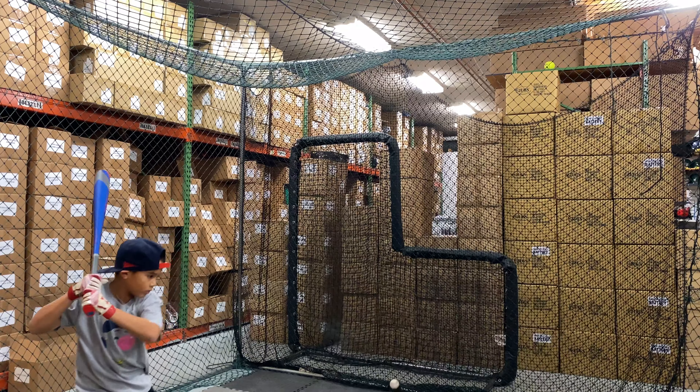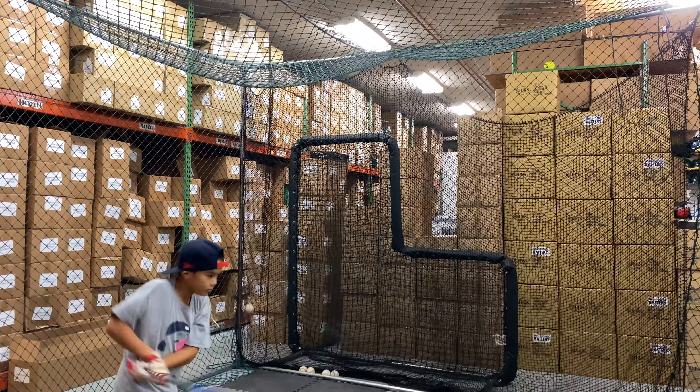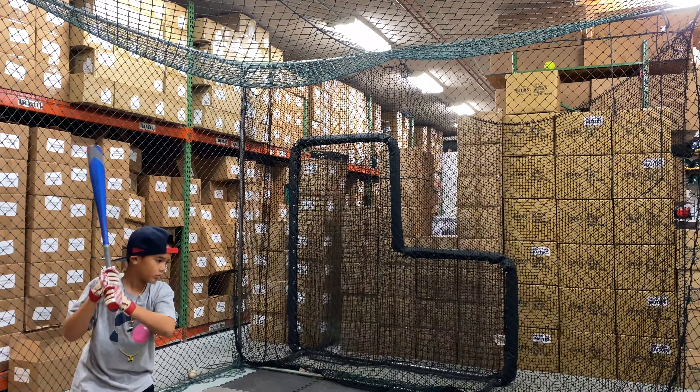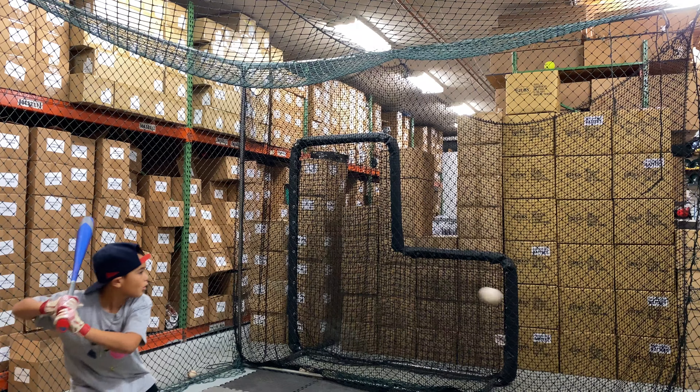It does come with a one-year manufacturer's warranty, as long as you buy from an authorized Axe dealer — which we are here at Closeout Bats. This is a cool looking bat with a cool name to it as well.